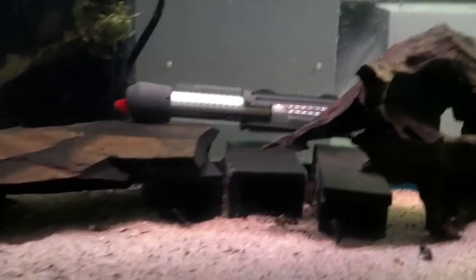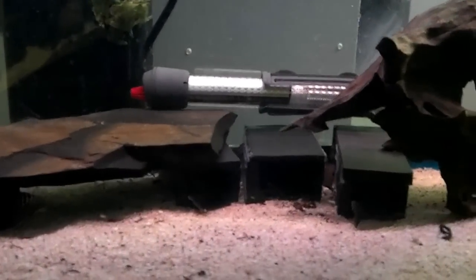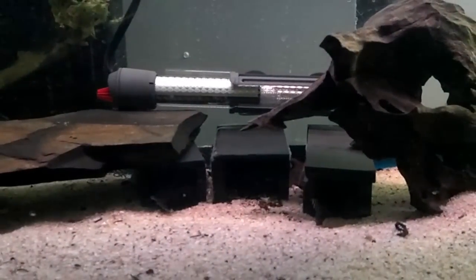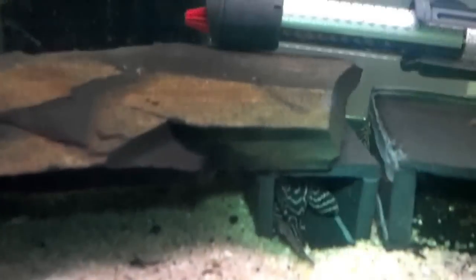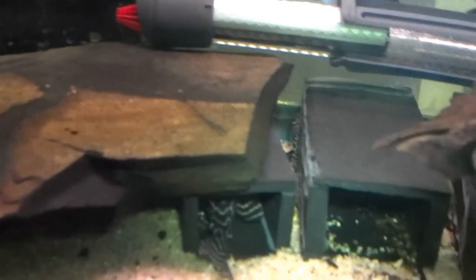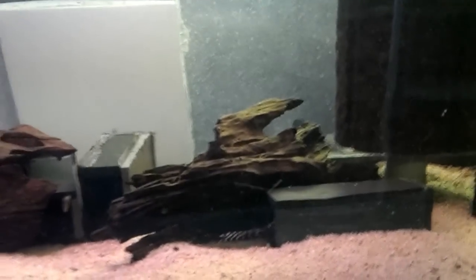I bought these guys young — they were maybe only an inch and a half. That was about two years ago, and they just started breeding. These fry are maybe three months old. You can kind of see them down in that crevice — there's several. I haven't actually gotten a good count, but I would say there's maybe 20 or so in there.